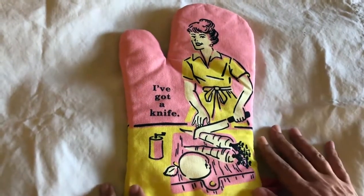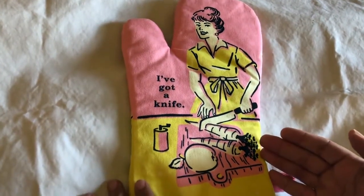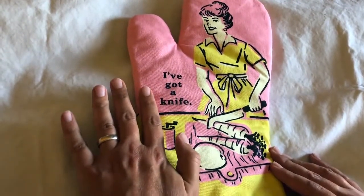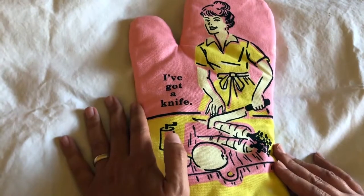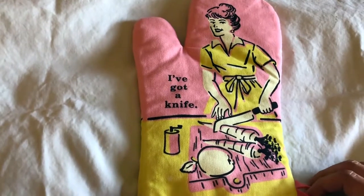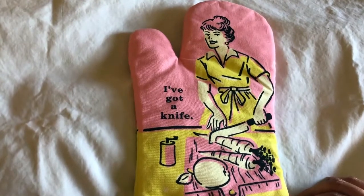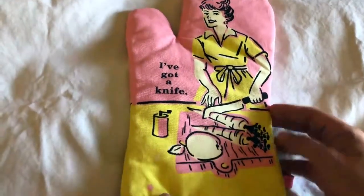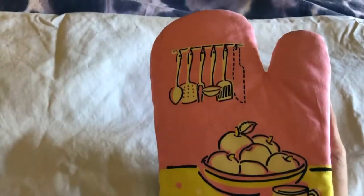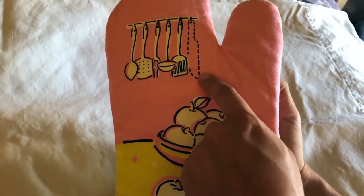I personally really love the juxtaposition of the sort of ephemeral 1950s housewife cooking dinner with the statement 'I've got a knife.' It's not a threat, but it's a pretty strong statement. It reminds me that I've got to be careful when my wife's cooking, and she's got to be careful too. On the back side it's just standard kitchen stuff, but you'll notice the knife is obviously missing from the image — it's a nice little touch, and it's a really cheeky, fun thing.